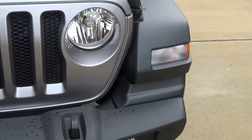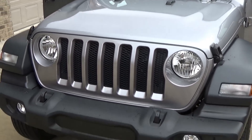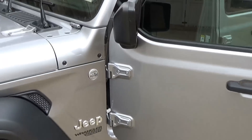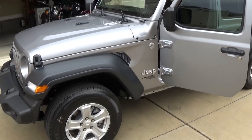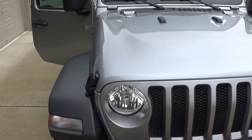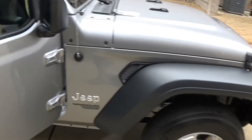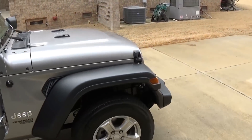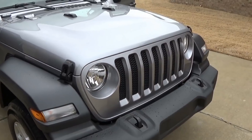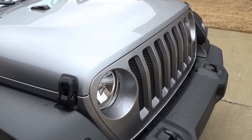My buddy at the dealership let me bring home this 2018 Jeep Wrangler. This one here is a Unlimited Sport and it's 4WD. When I first looked at it I was like I don't know, but as I sat there and looked at it some more I started liking it a little bit. He said hey, why don't you take it with you and let me know what you think, so I have it sitting here in my driveway. My Jeep, my Rubicon, is a 2013 and I haven't really looked at the Jeeps from 2013 till now.